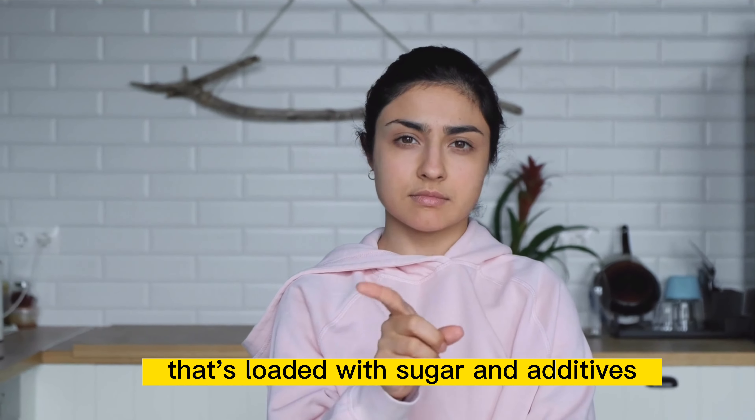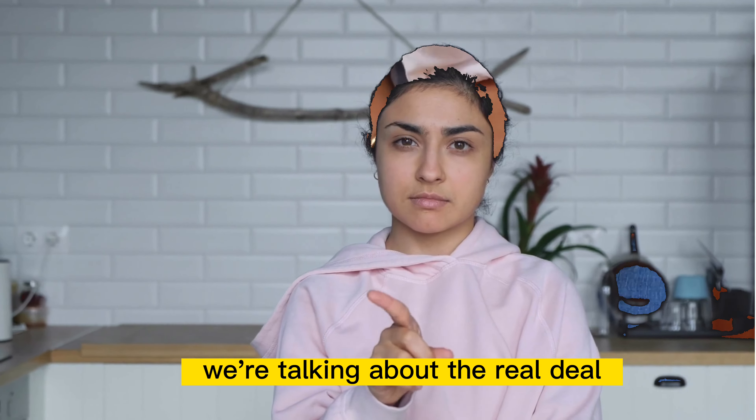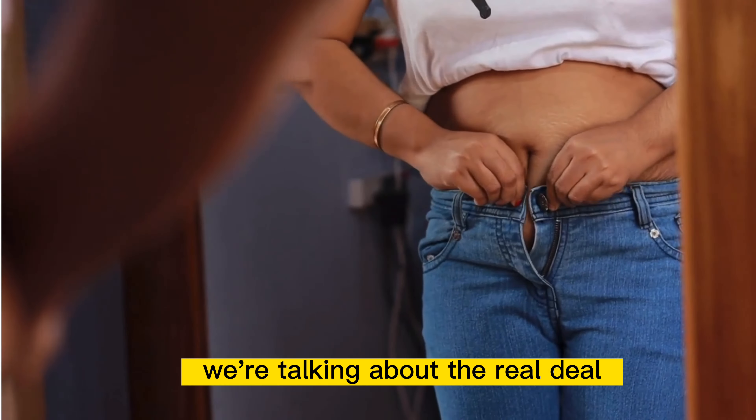Hey there, health enthusiasts. Today, we're going to talk about one of the tastiest and healthiest drinks out there, watermelon juice.